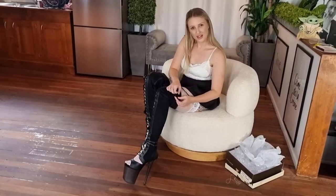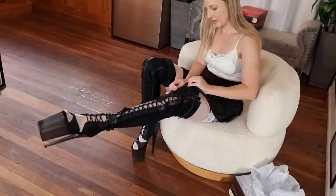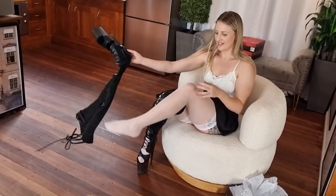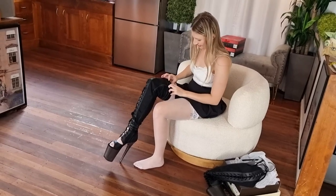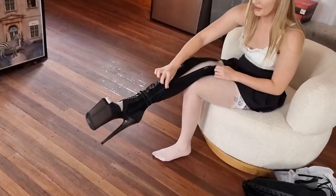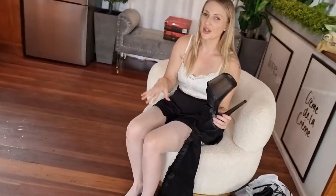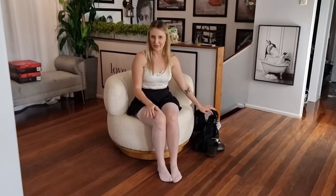I'll just undo these little clips and then undo the zip. There's one. I didn't even need to undo the clips - we'll just undo this zip. And don't forget, if you like this review, do jump over to our Patreon channel. We've got thousands of videos for you to check out, it will keep you entertained for hours, there's plenty of photos there as well, and we do really appreciate the support. See you soon!